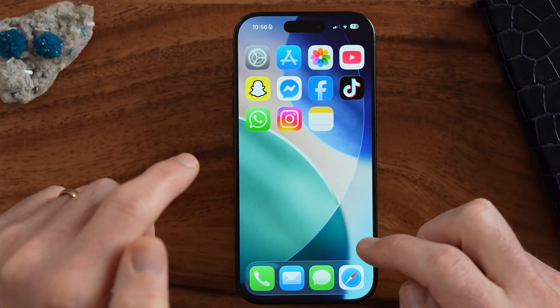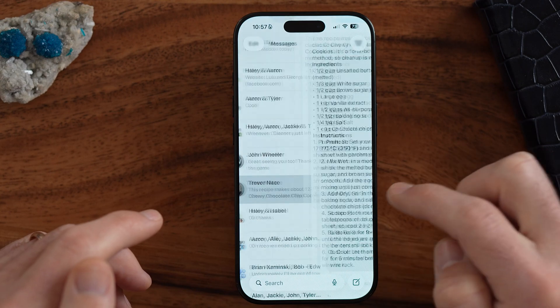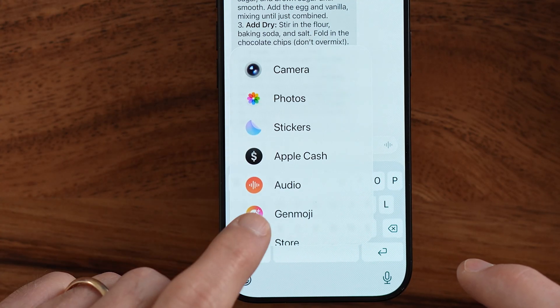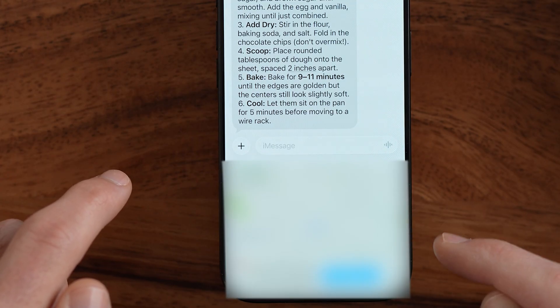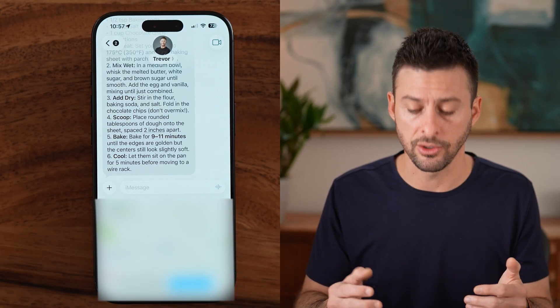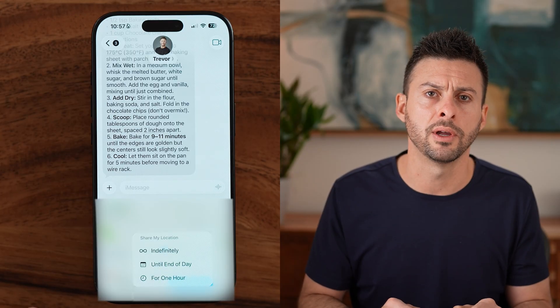The next thing is how to share your location. If you're meeting up with somebody and want them to navigate directly to you, you can drop a pin and share your current location. Open the Messages app, open a conversation, tap the little plus to the left, and you'll see Location. Tap on it — it will automatically pull your exact location and you can hit Share. When you tap Share, you can choose to share indefinitely, until the end of the day, or just for an hour if you're just trying to meet up with a friend.